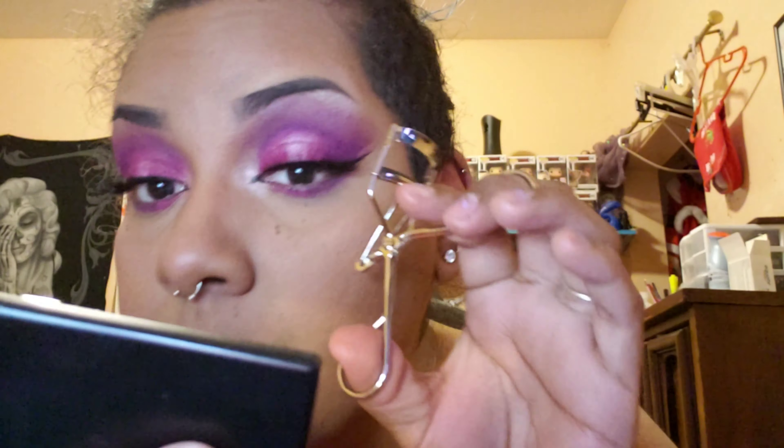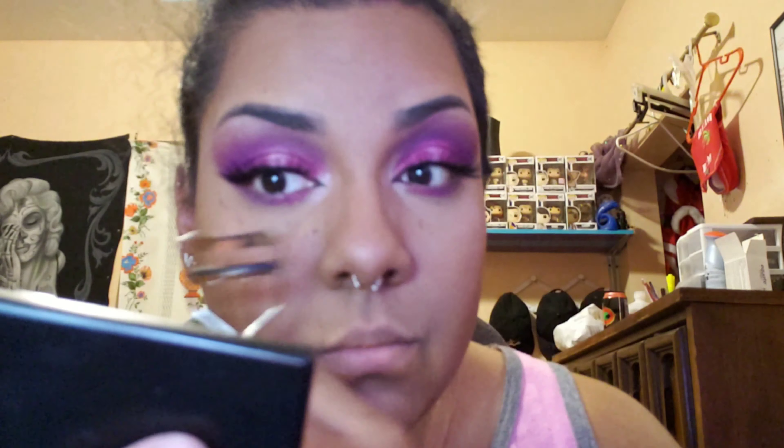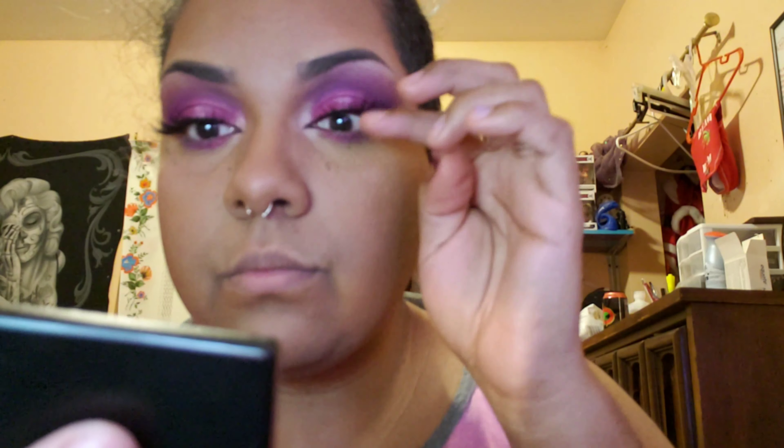I like to use the bottom of my tweezers to push the lashes into place. I'm going to repeat the process on the other eye, curling my lashes onto the falsies. My lashes can be a little crazy sometimes, but I'm pushing them up and lifting the lash — and that's about it.